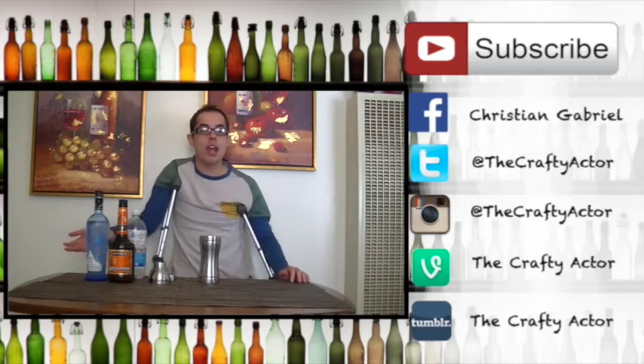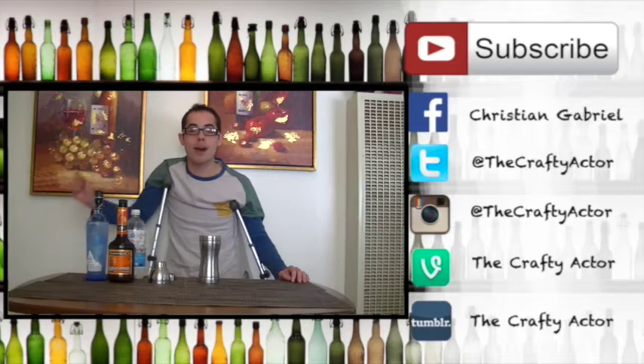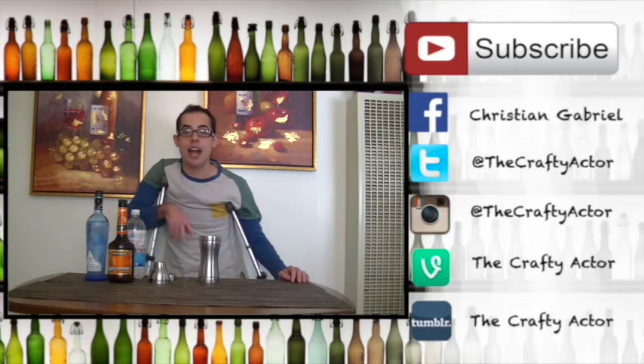If you guys like this video and want to see way more, please hit subscribe. Hit the thumbs up so I know you're supporting me. And if you like me and want to know more about my personality, please follow my Twitter, Snapchat, Tumblr, and Instagram — all under The Crafty Actor. Thank you guys.